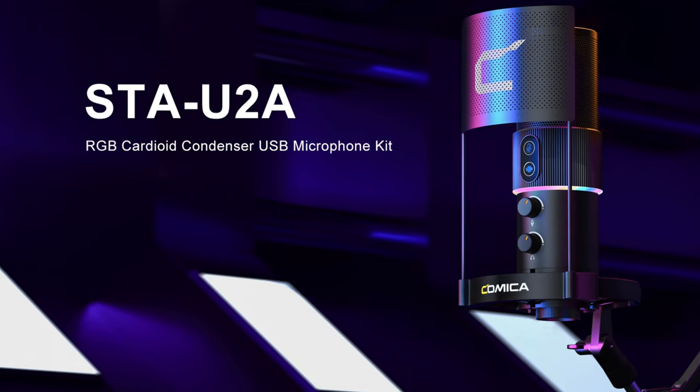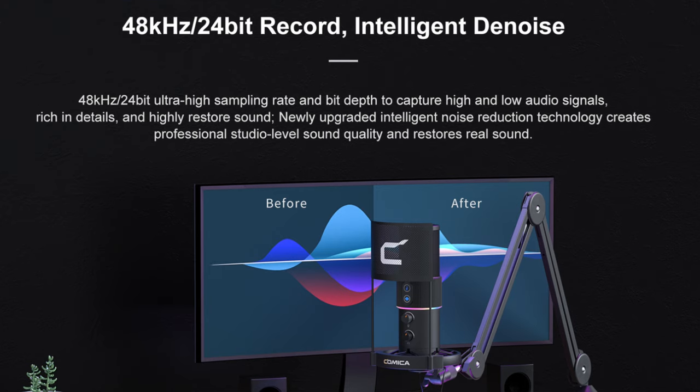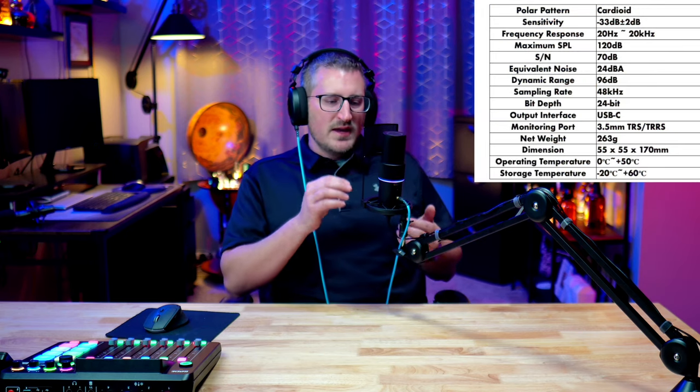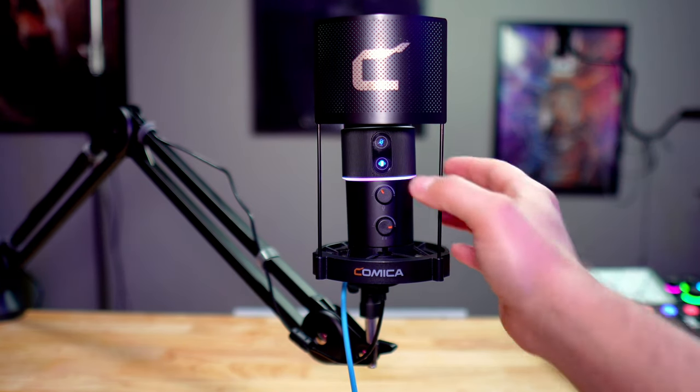The microphone is a 16-millimeter cardioid condenser mic and it records in 48 kilohertz or 24 bit. On the very top of the front you have two touch buttons — not physical buttons you press, they require a little bit of force. At the very top is a mute button that will mute your microphone without any audible click that might show up in your recording.